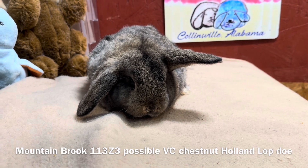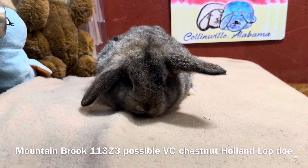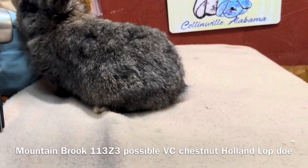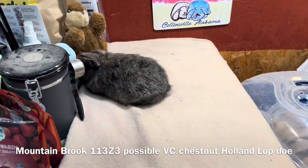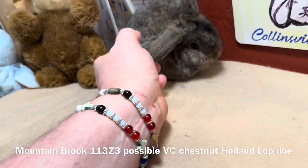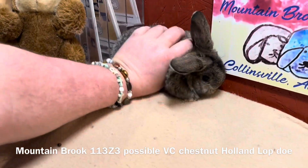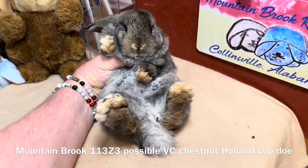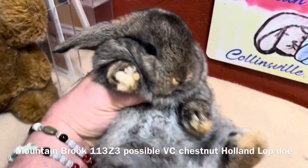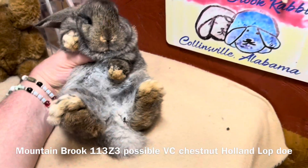The sire is Japanese Harley, so you can see dark markings coming down through the head. There is a pattern of the Japanese pattern in the coat of this kit that you can see. The Japanese pattern can be visible when you turn the rabbit over on its back and examine the belly to see if you have cross-sections of color running through the belly. Sometimes it's easier to see it here.